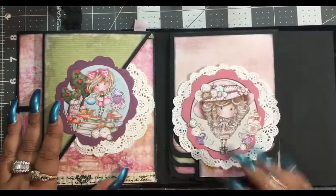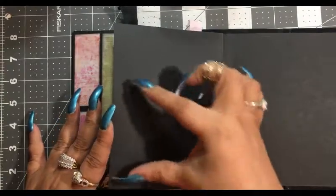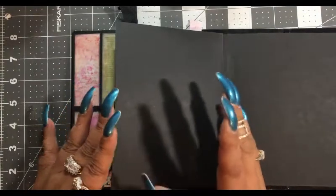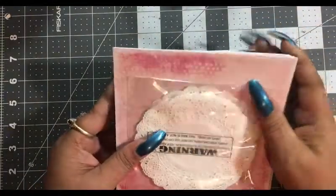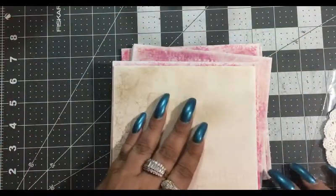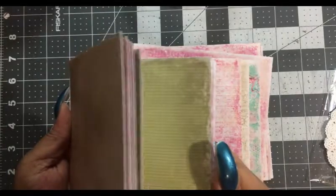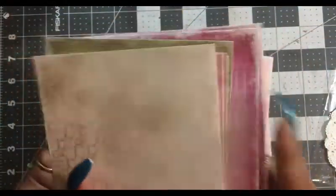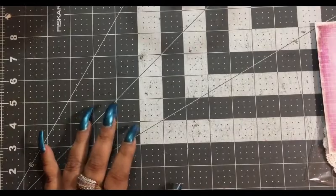Now let's move on to the next page. It's going to be on the left and we're going to make this a simple pocket. I'll show you what I mean by that. We're going to take a base page paper — we don't want any characters on there, and you can even go with a slightly solid color if you want. You're going to need a few pieces.